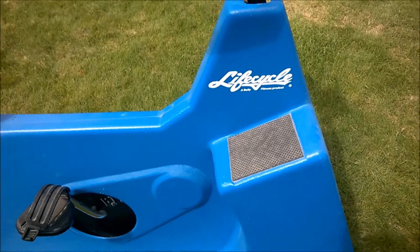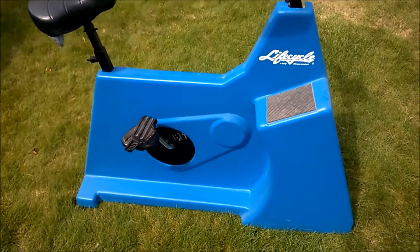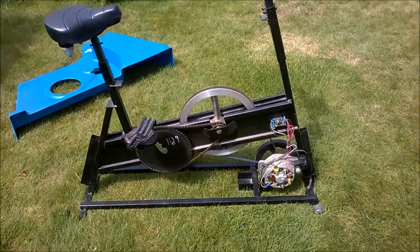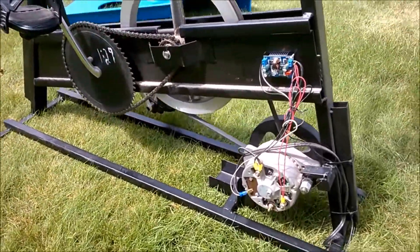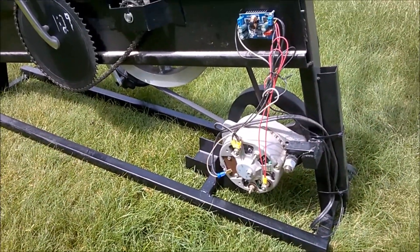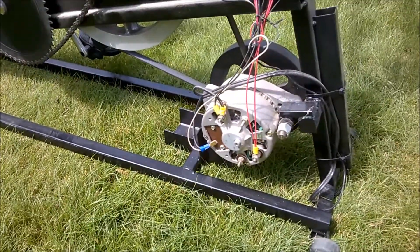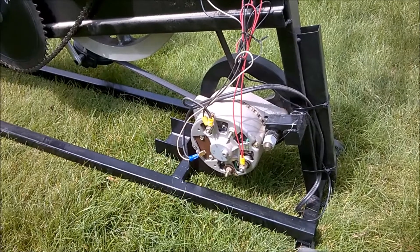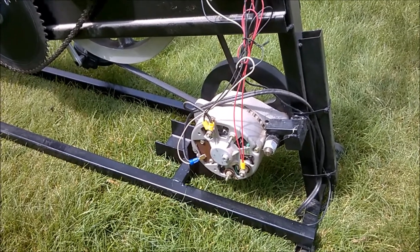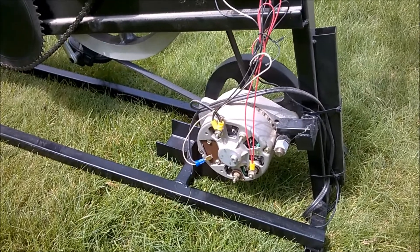But when I took the cover off to hook up the alternator, this is what I found. This particular exercise bike already had an alternator hooked up to it. Apparently, based on the wiring, it used to have a six-volt battery that sat right there to provide the initial power to the alternator to make it act as a generator, so the alternator didn't have to have any magnets inside of it.